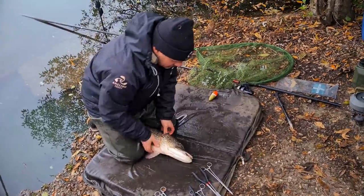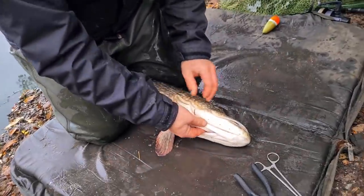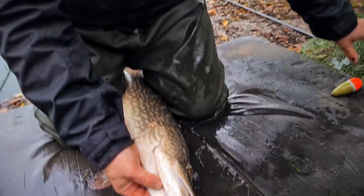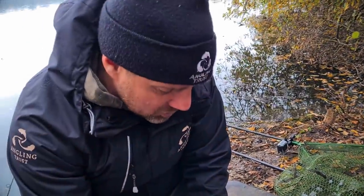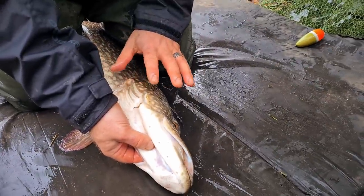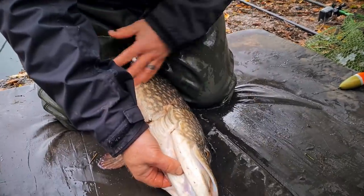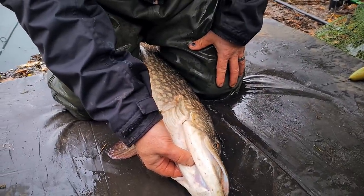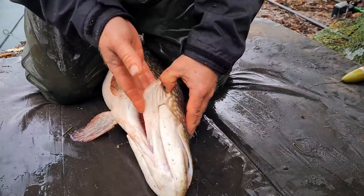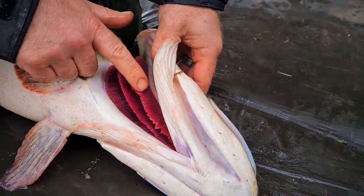We've just caught one — a nice one — and it's taken our float dead bait. First thing to do is I've taken it out of the net, because I don't want any of the treble hooks or spare hooks to get caught up in the net if the pike thrashes around. I've got a pair of waders on and I've got my legs either side of the pike just to support it, and I've turned it slightly on its back.